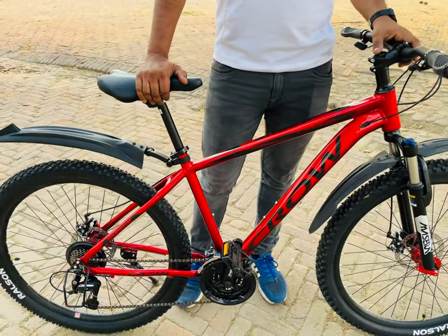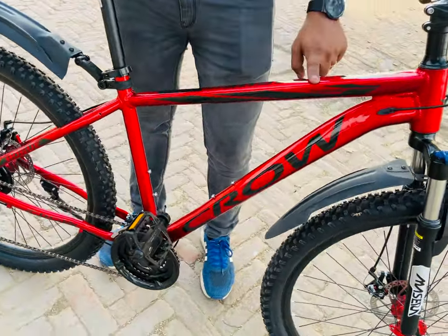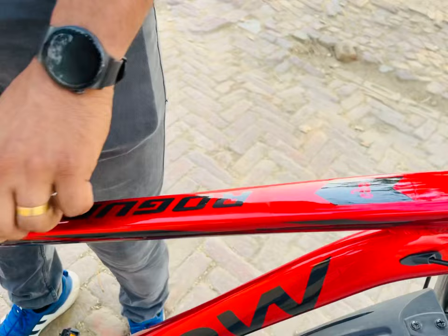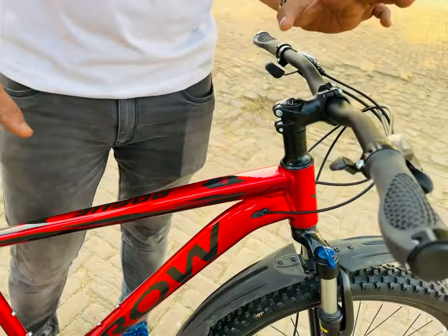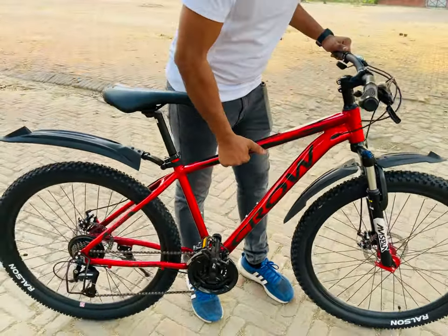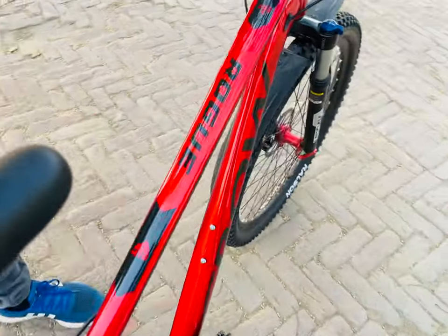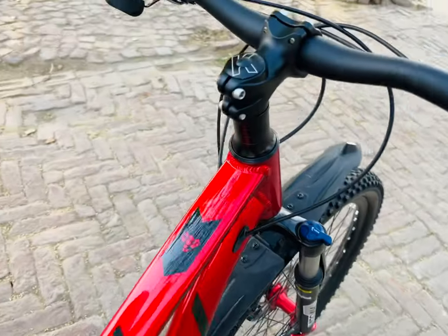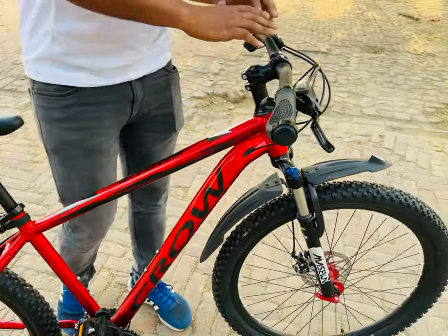Hello guys, I have got a new cycle from online. The cycle's name is Crow Rogue. The company has provided a good design for the cycle and it is a completely alloy cycle. You can see that it's very lightweight. The color is also very attractive. Now I'll start with the specs of the cycle, beginning with the shifters.